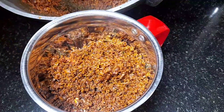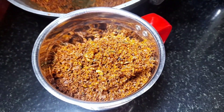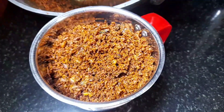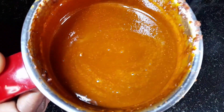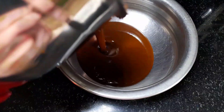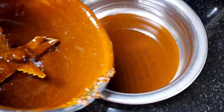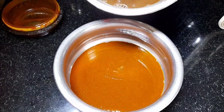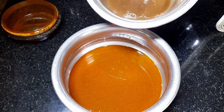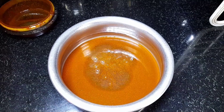We will mix it in a jar. We will blend it in a very good way. We will mix it in the same way and blend it a little bit.